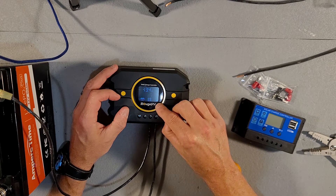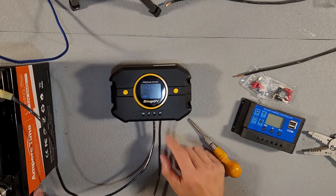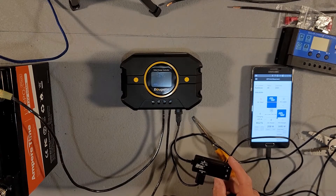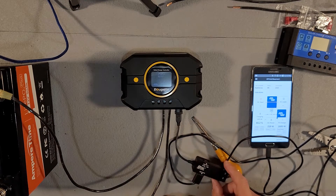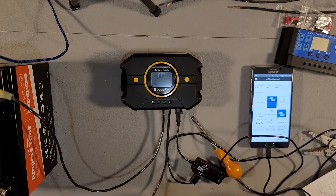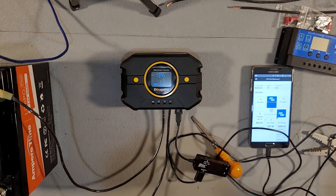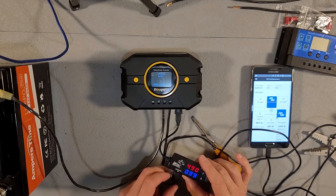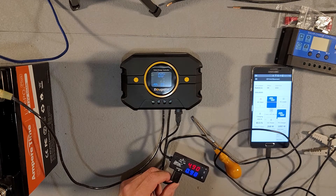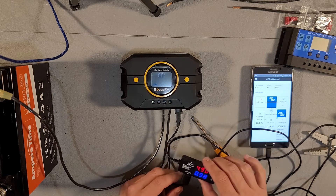It also shows a little light bulb — I'm guessing something will show up when we connect something to the USB port. By default the USB port is turned off, but if you long press, it will turn on the USB. We're getting 4.9 volts at about 1 amp, so it's just your standard USB port — not fast charging or anything like that.